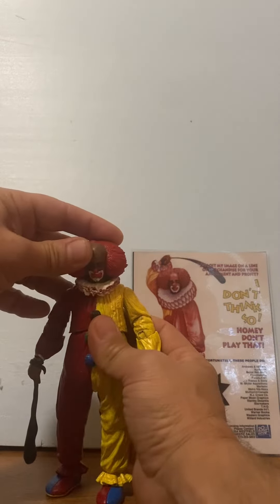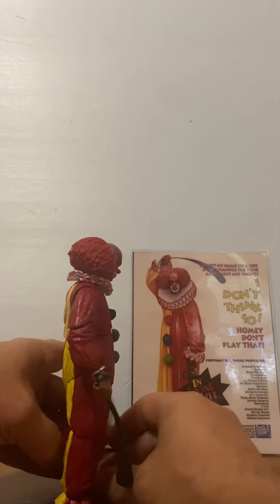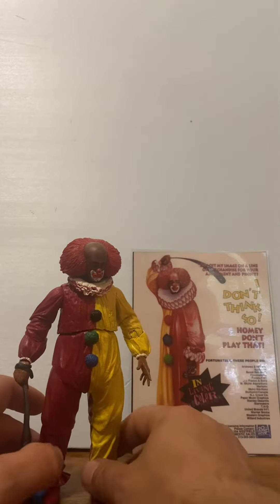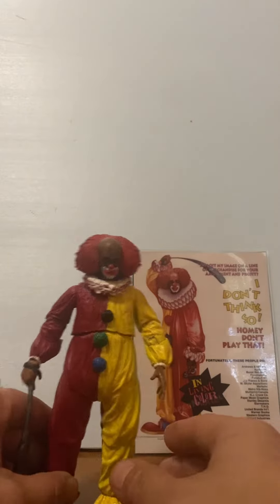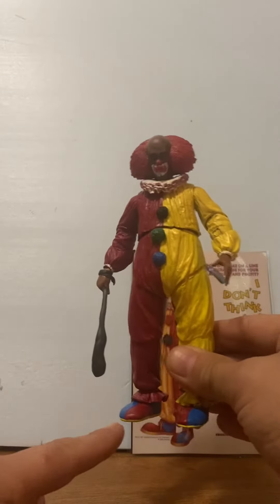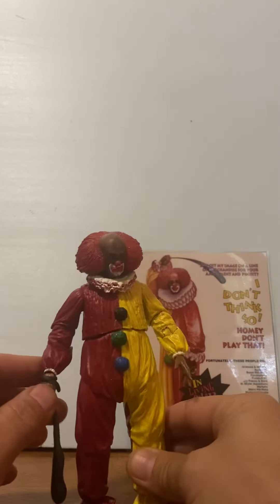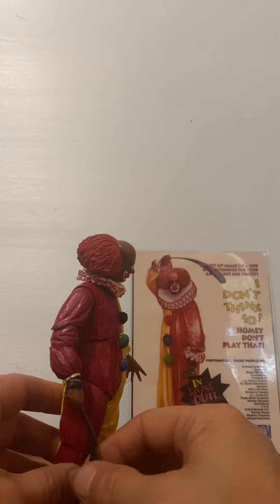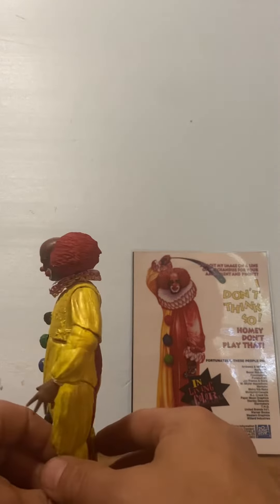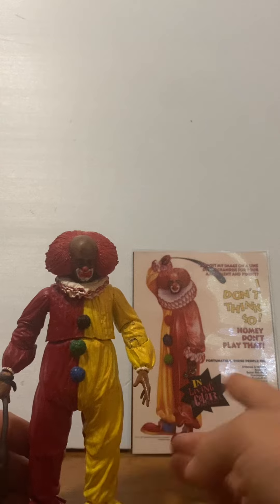His sock is wire-posable, joints move up and down, and the colors are red and gold. He comes with his little poster. The clown shoes were all sculpted on — this was an IT body base. It was a repaint job with some sculpt work done, trying to get it as accurate as possible. He comes with his little tiny poster there.